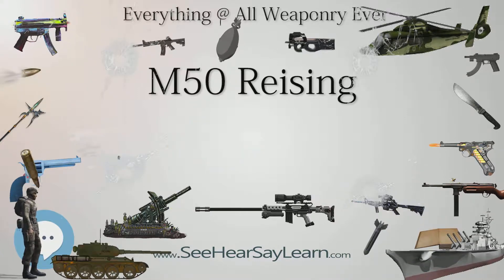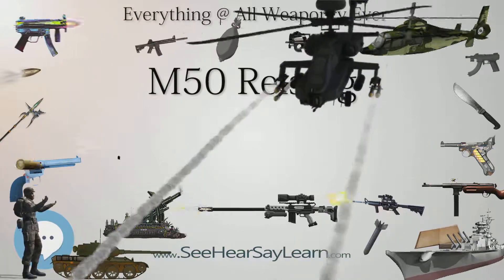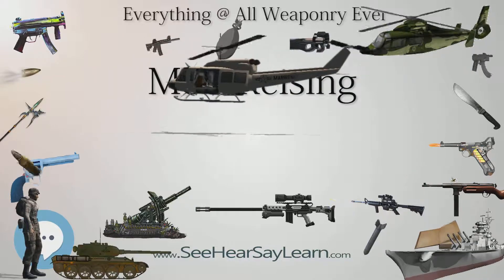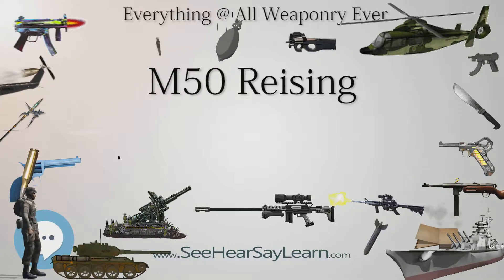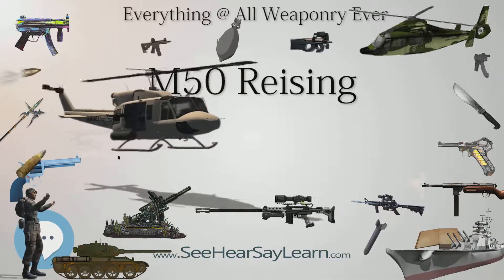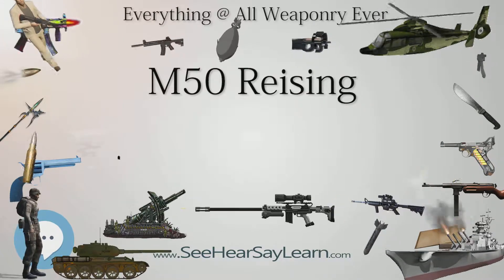It works as follows: as the cartridge is chambered, the rear end of the bolt is pushed up into a recess, in a manner similar to tilting bolt-locked breech guns, but whereas such weapons rely on an additional mechanism to unlock them, in the case of the Reising the end of the bolt that pushes against the back wall of this recess is subtly rounded. On firing, the extreme pressure from the propellant gases forces the bolt end down, back to the horizontal. At this point the bolt can move to the rear removing the cartridge from the chamber, but the combination of mechanical disadvantage and friction means this action is delayed, allowing pressure in the barrel to drop to a level sufficiently low for safe and efficient cartridge extraction.